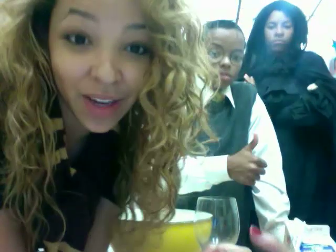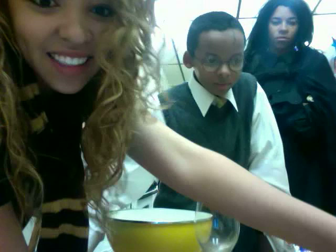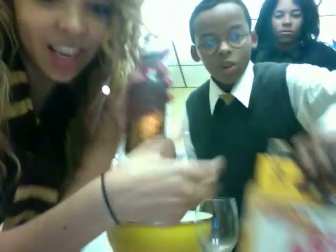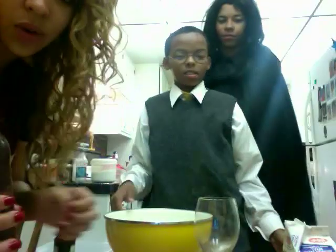The ingredients for homemade butterbeer are rather simple, much more simple than you think. All you need is a glass of IBC cream soda. Open it, Anna.